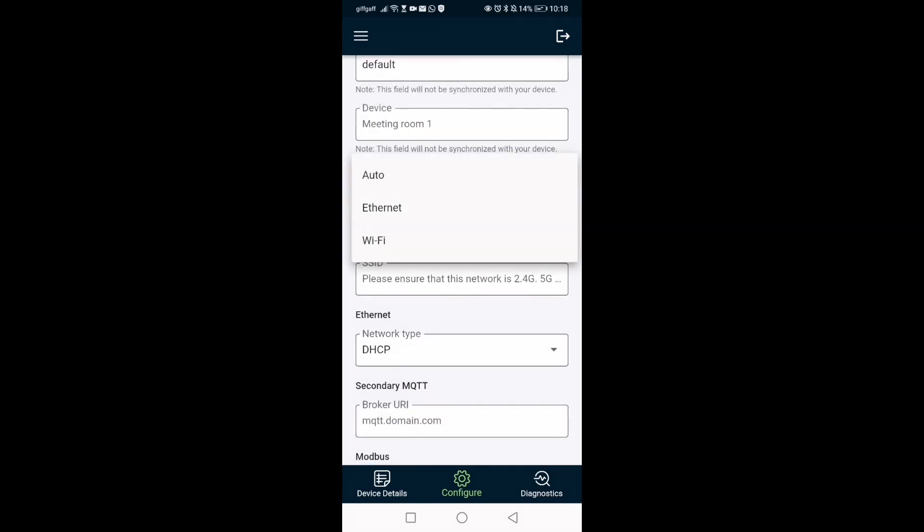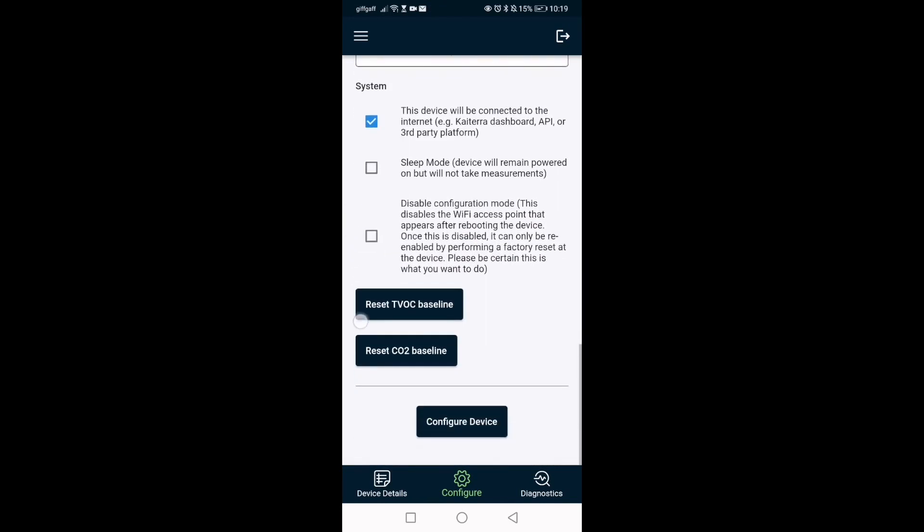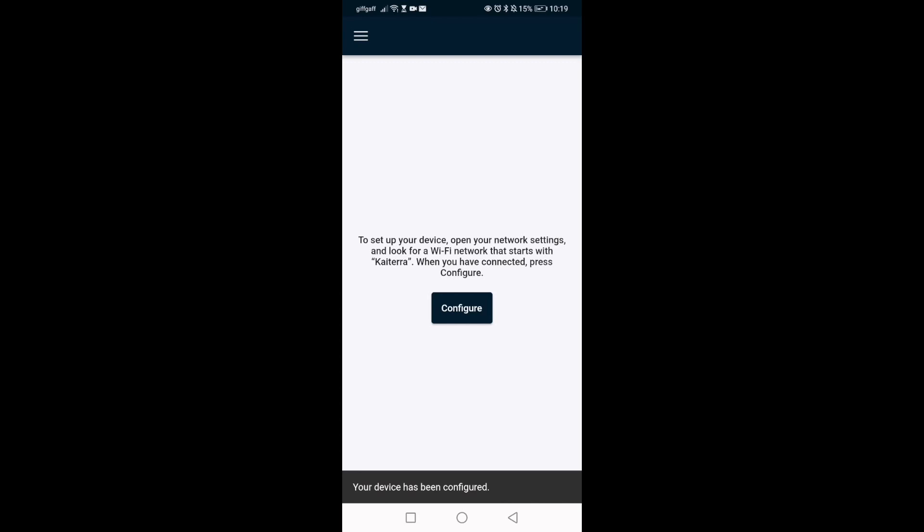Then we click on 'Configure' at the bottom and we now connect to the internet. We can either choose Ethernet or Wi-Fi — if it's Wi-Fi it has to be a 2.4 GHz connection, and we have to type in exactly the Wi-Fi name as it's spelled. We scroll to the bottom, click OK, and then we should get a message to say that we have connected to this device.